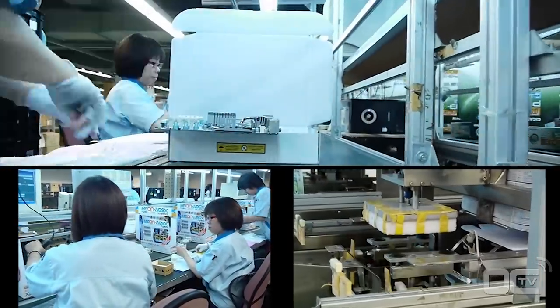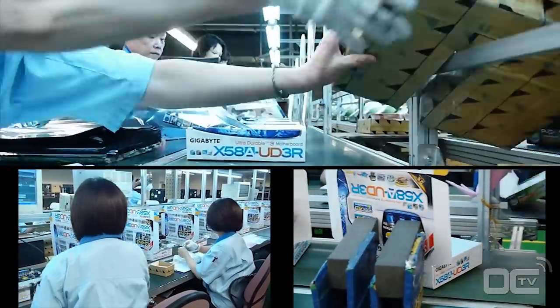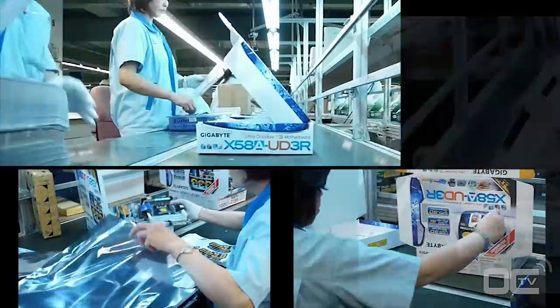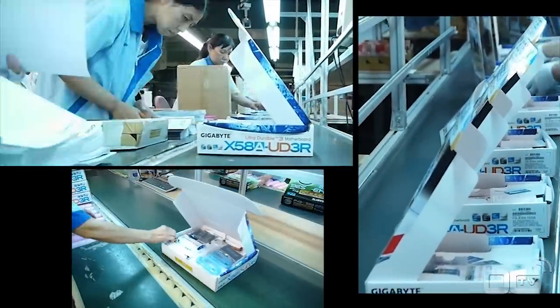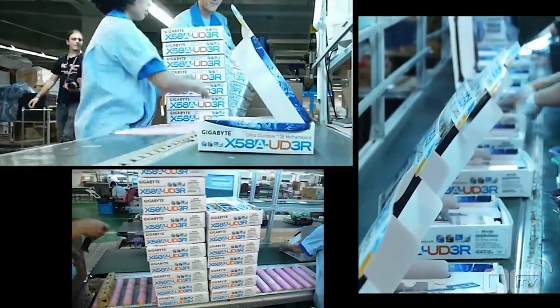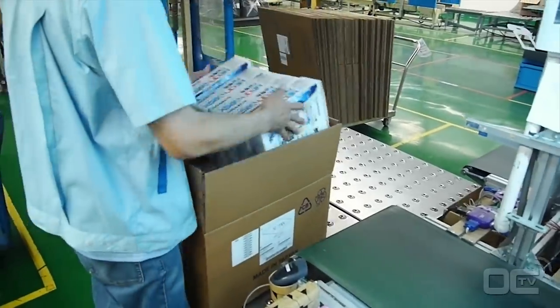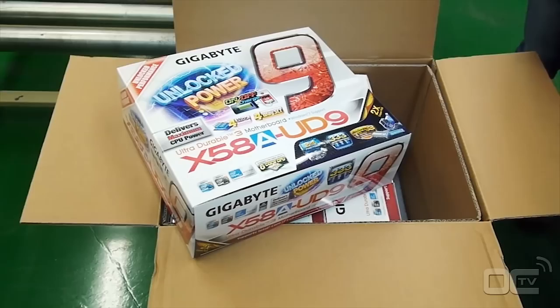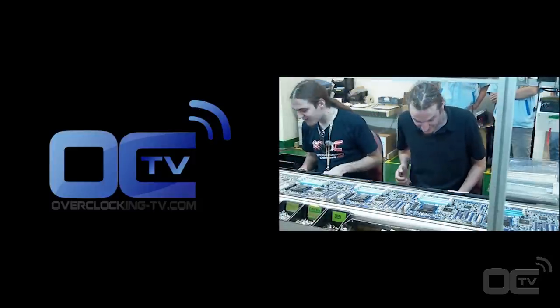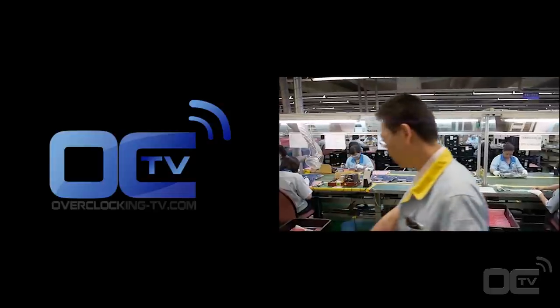Once the board has passed all testing and quality analysis, it's sent to the next process: packaging. This is the final step where your motherboard makes its way into the box you'll see in the shop. The boxes start as flat cardboard, quickly fashioned into retail boxes by an automated machine. Employees stick barcodes and reference numbers on the boxes and the board, then scan the serial numbers. The bundled accessories — including the manual, driver DVDs, and cables — are added and the box is closed. Each box goes into a bigger parcel, which is weighed and strapped before being sent to retail shops.